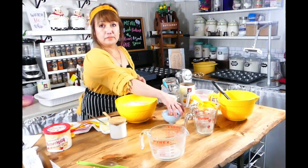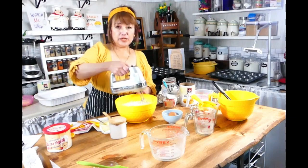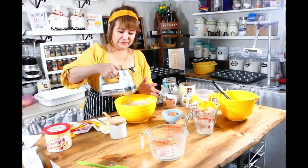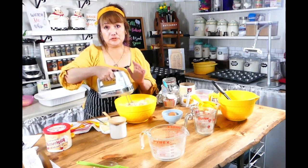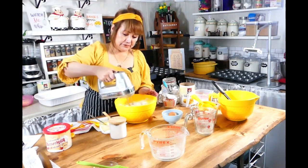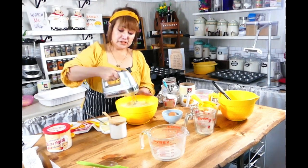I'm going to use my hand mixer. Just so you know, we don't want to over-mix this or else it's going to have a different texture. I'm going to use number one or number two — a very slow speed on my hand mixer. Then I'm going to increase it to medium speed.